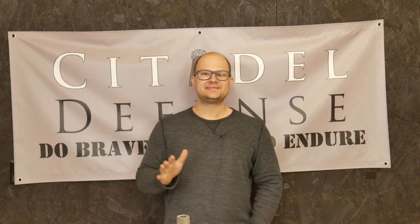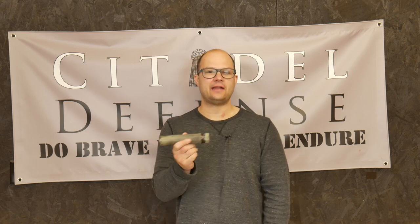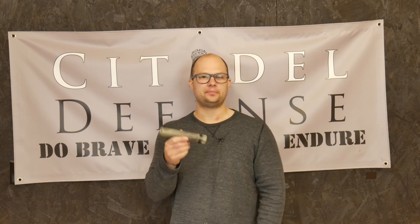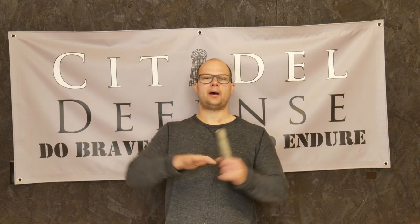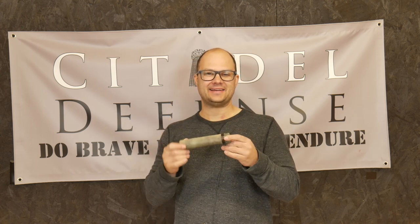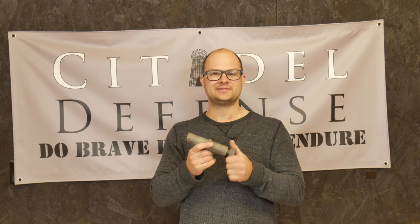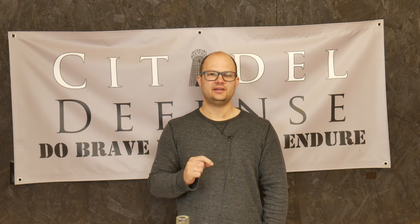I know that sometimes painting a can can hurt emotionally — this is my Dead Air Sandman S, which was like $800 before the tax stamp. And I thought, am I going to rattle-can this with an $8 bottle of spray paint? But I'm really glad I did. Think about the overall mission and what we're trying to accomplish: because we want to blend in and have a greater goal in mind, we're going to rattle-can it with a $9 can of spray paint, even though it's a very expensive device that feels precious. I hope that's helpful and gives you some insight. Get out there, paint your cans. You'll be glad you did, and they'll look much cooler. Do brave deeds and endure.